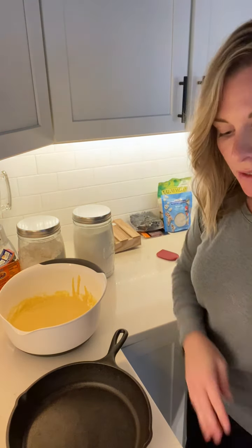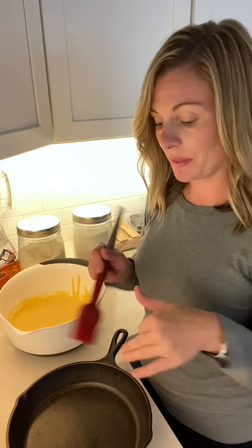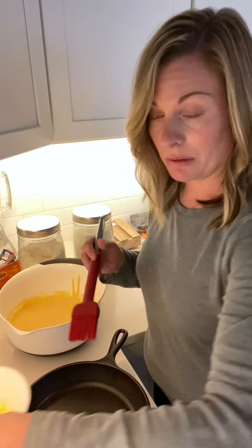The cast iron skillet just came out of the oven — it's nice and hot, so make sure you use an oven mitt. I actually want to correct myself: reduce the heat to 375, not 350. I want this to bake for 20 to 25 minutes until you can insert a toothpick and it comes out clean. So 375, not 350.